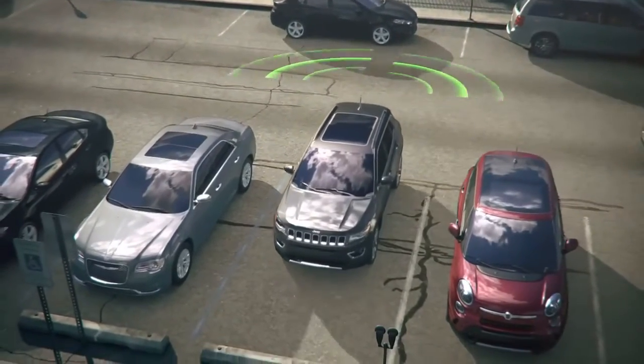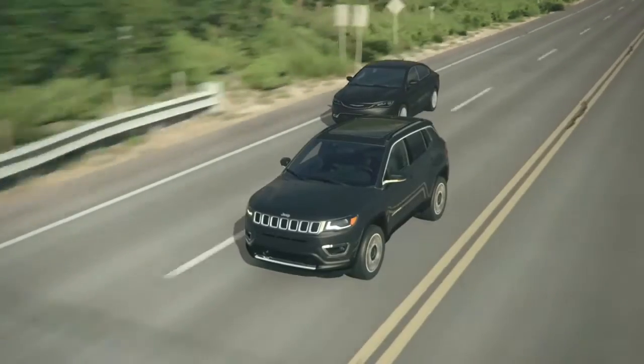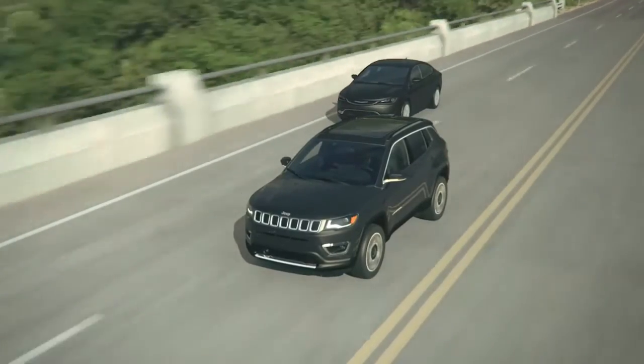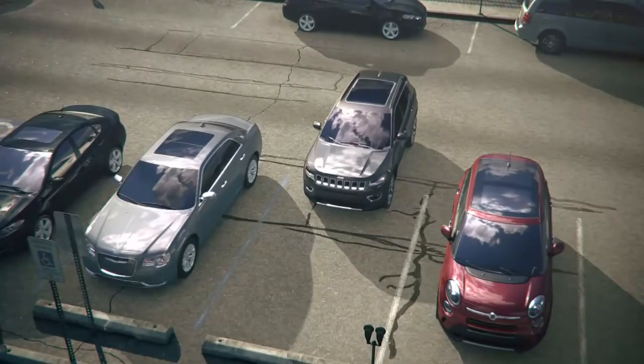These two features combine to help you view your typical blind spots. Blind Spot Monitoring helps when you make lane changes while driving, and Rear Cross-Path Detection helps with the blind spots when you are pulling out in reverse.